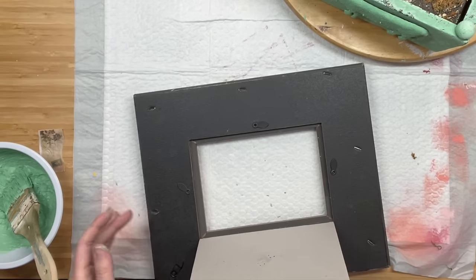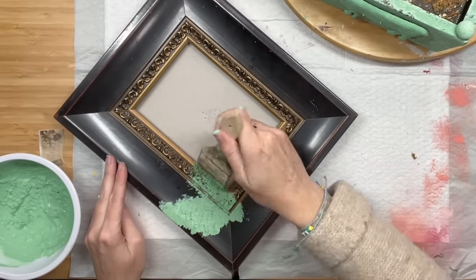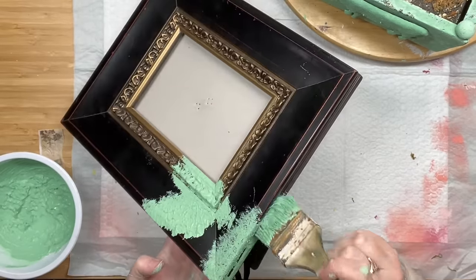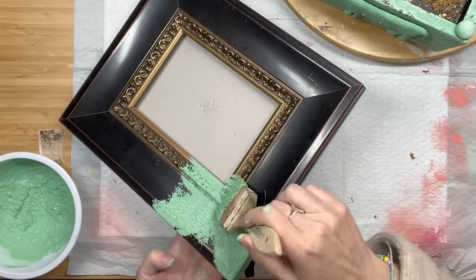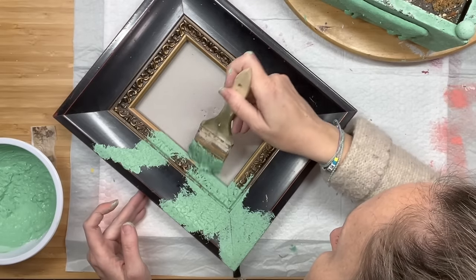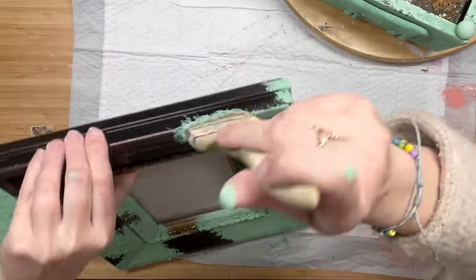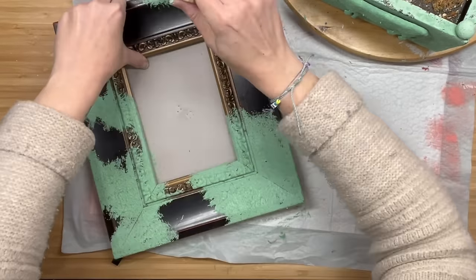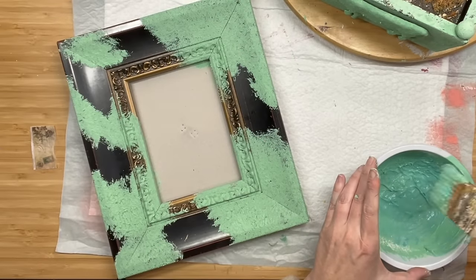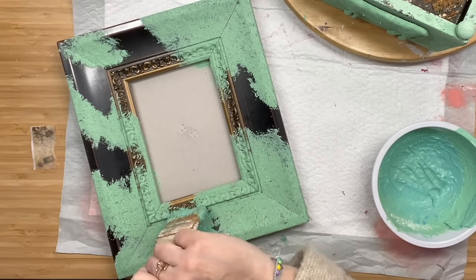I'm going to take this frame I got at Salvation Army for $2.99. It had a very flat surface, so I thought this would be a great opportunity to add that salt wash texture to it. I'm going to take our original custom color and stipple this on — it's going to almost look like cow prints when we are done with it. You just have to trust the process and let it happen. I think that's my hardest thing when painting furniture — I'm a control freak and I want it to look perfect, but letting go of that notion is helping me a lot more now.